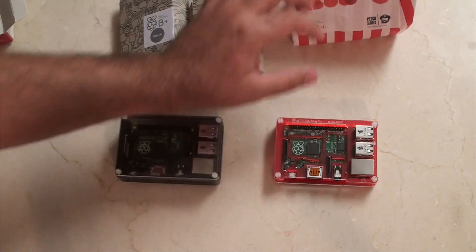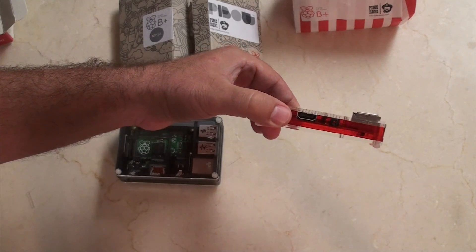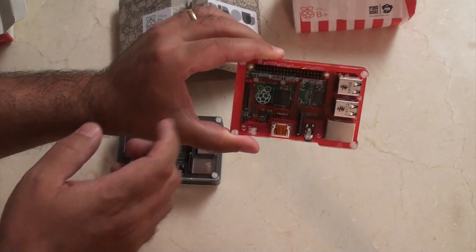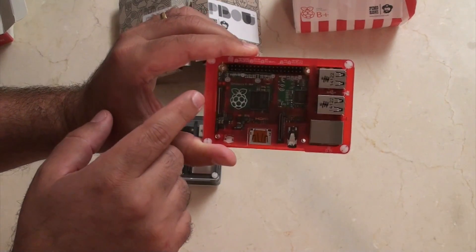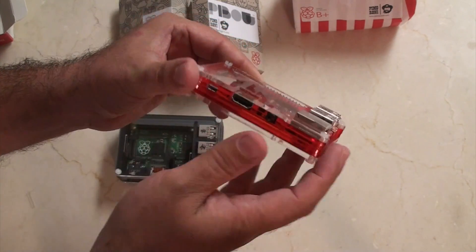The Pi Bow Coupe came in that stripy package and here it is. Because it's cut in half, the USB ports and network card stick out above it. But what you've really got here is nice, easy access to the GPIO pins, and of course all of the connectors on the side.